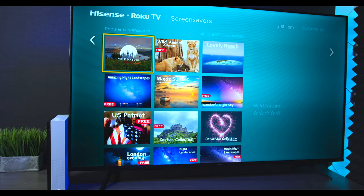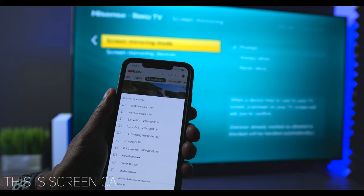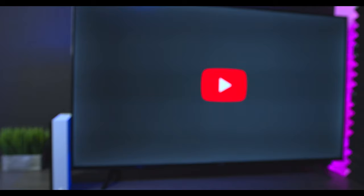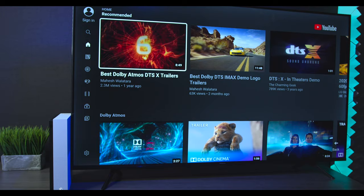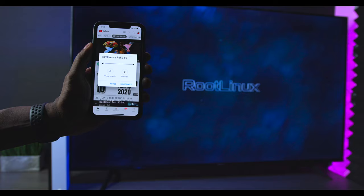Under system you'll also find screen mirroring, which a lot of people find handy. Once you have that turned on, you can pull up an app like YouTube on your phone, choose your device, and the TV switches automatically. Once switched over, you can use the remote control to navigate through all the settings, but you still retain the controls on the phone as well.